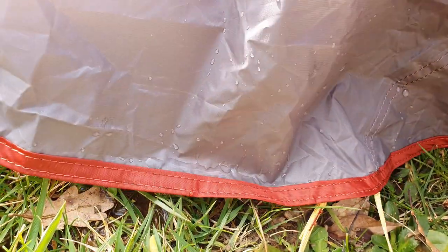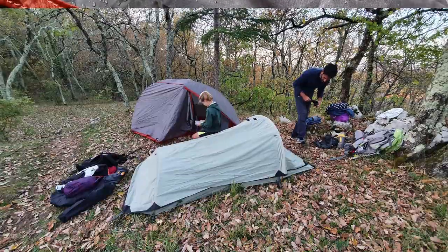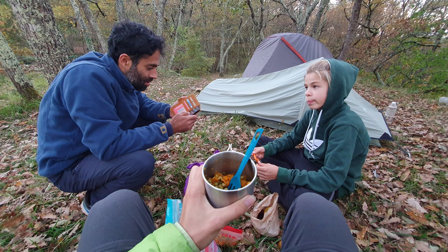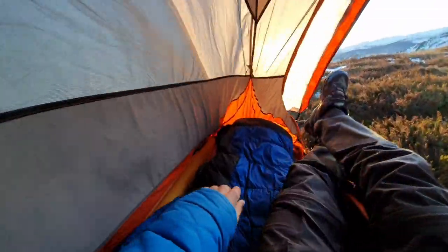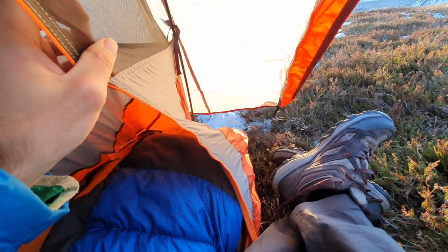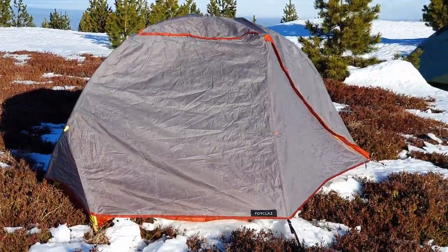When it comes to the rain fly, the website states it can handle 2,000 millimeters of rain, and the bathtub floor is rated at 3,000 millimeters. We had one night where it rained very lightly for about four hours and it did a pretty decent job of repelling the water — I'm pretty sure that's due to the water-resistant sealant coating they've used. When we checked the rain fly in the morning, it did really well compared to my older tent and an Amazon tent a friend was using, which was soaking wet. That's probably because it's such a new tent though, and I haven't re-applied a water-resistant spray to my older tent in a while.